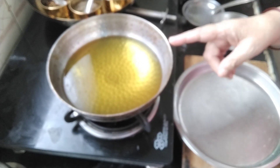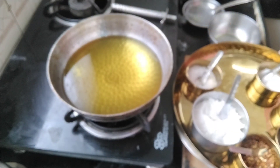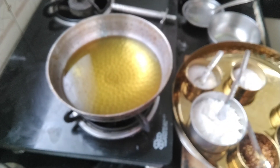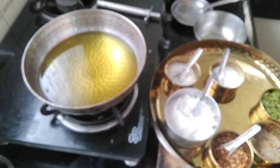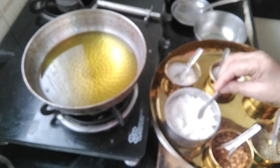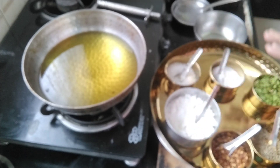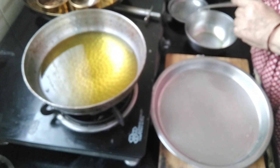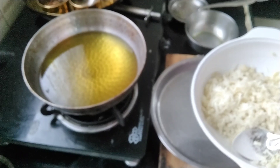I deep fried these, that's why I take this pan and put oil in it. The ingredients are: sugar, salt, red chili flakes, cumin seeds, green coriander, and sago flour. I roasted sago in the pan and then ground it in the mixer — this is used to coat the potato. I boiled the potato and grated it, so let's start our recipe.